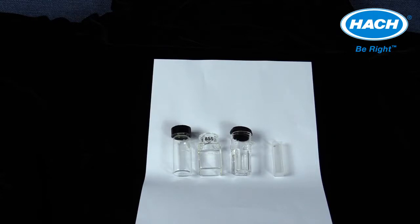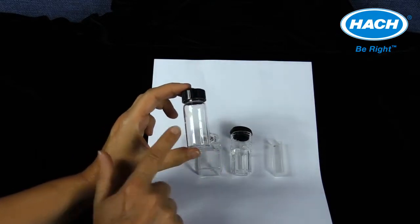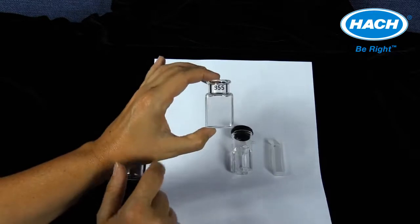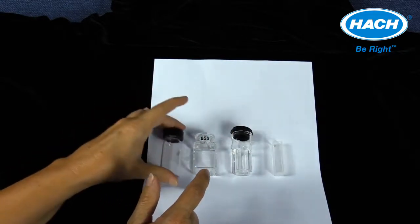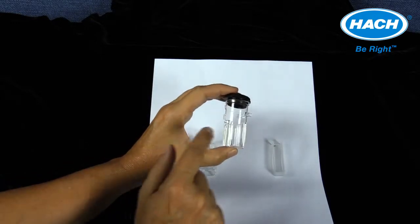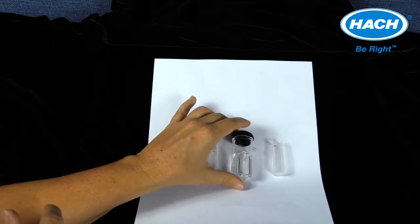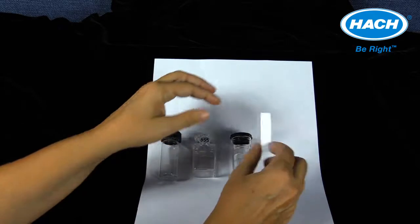Hawk stored programs and procedures that utilize powder pillows and have PP in the name are going to require the use of either a 1-inch glass round or square sample cell with a 10-millimeter volume clearly marked. A few procedures require the plastic multi-path length cell with a 10-mil and a very small 5-milliliter sample volume marked. A 1-centimeter square sample cell is also compatible with the DR-1900.